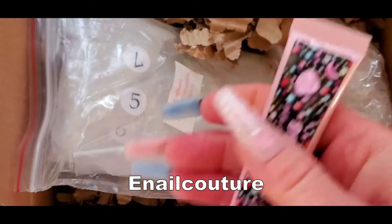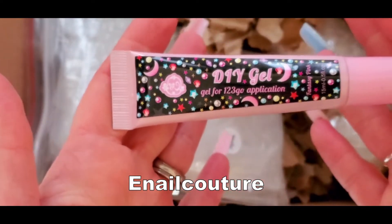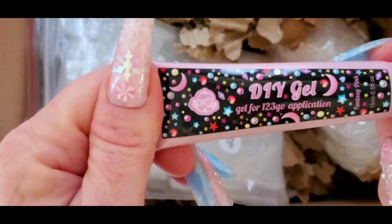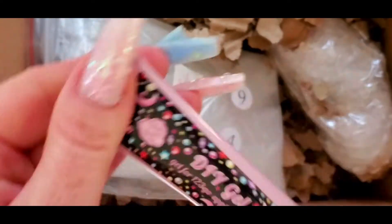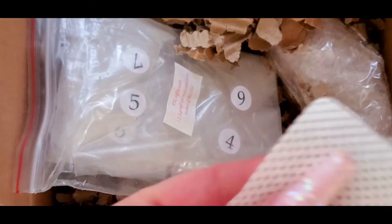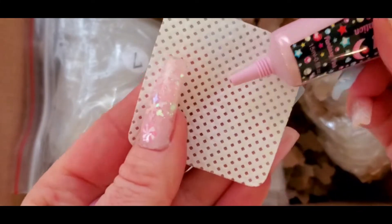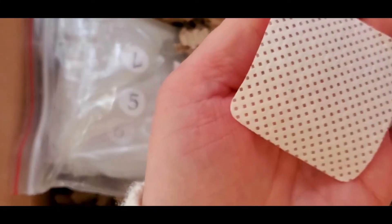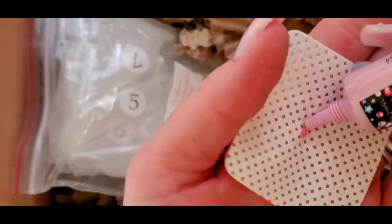So the first thing I got from E-Nail Couture was the DIY gel. I have not tried this yet — this is what you put on your full cover tips with. And I got the shade Fantasy Pink. I saw him do a video and do a set with this color, so I was like, oh, I want to try that. Oh, that's pretty!